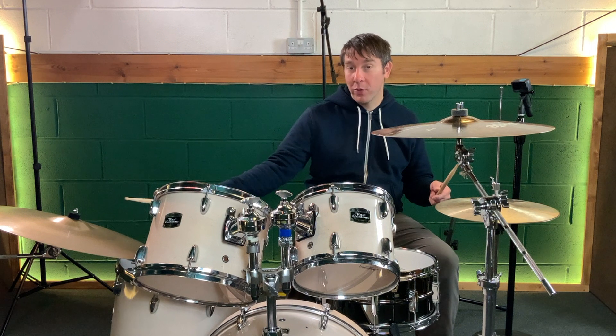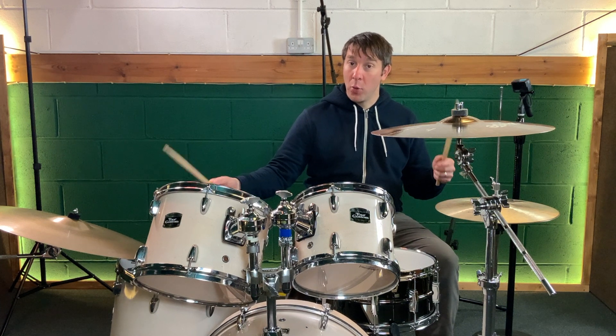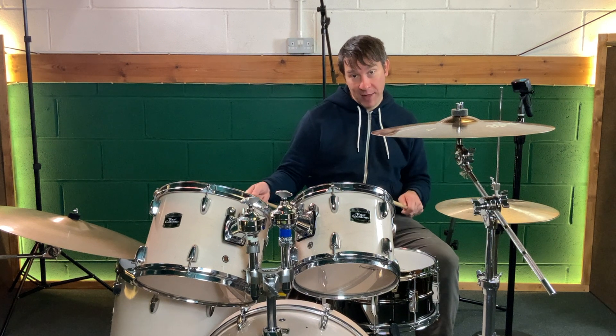Now I'm going to open my hands up and play some other voices — my right hand on the ride cymbal, my left hand on the hi-hat. So the only bit that's going to be on the snare drum is the backbeat, beats two and four. Remember, in the double paradiddle that will be the left hand; in the paradiddle diddle it will be the right hand.